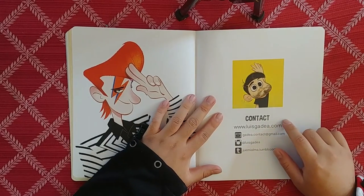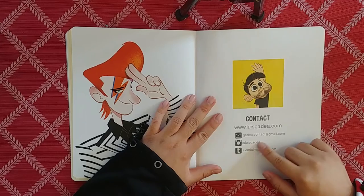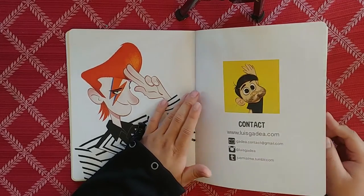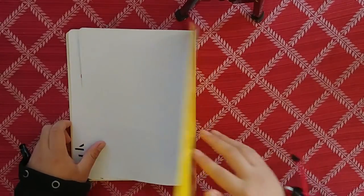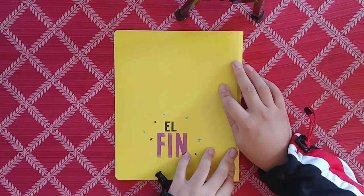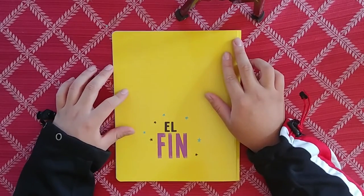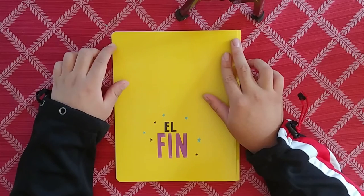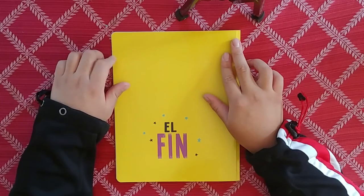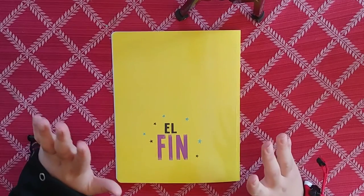We're reaching the end of the art book. You can find him at lewisgadea.com - check out his Instagram. This is a nice little art book. And that's it - the end. That was a nice little art book. It's short, it's small, it's sweet. I assume these are little drawings he does on the side, and these are the ones he thought were worth presenting. Just a nice little art book. Let's flip this over and enter the review portion.